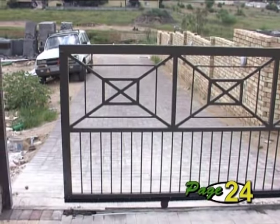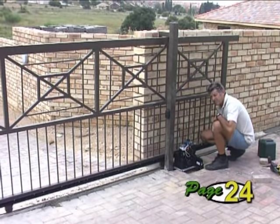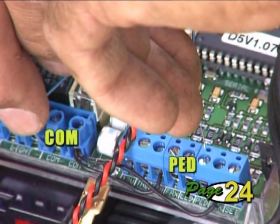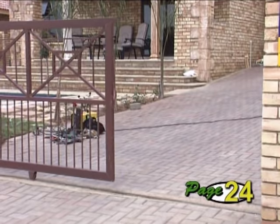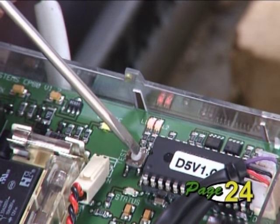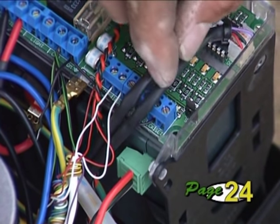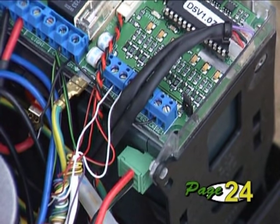During the last cycle, the gate reverses at full speed and stops in the pedestrian position. You can widen the pedestrian opening by shorting across the inputs marked PED and common on the terminal blocks with a short piece of wire. If you are happy with the gate setup, press and release the test button to save the settings. Your setup is complete. Get out of programming mode by removing the set link and store it over one of the two pins on the controller.